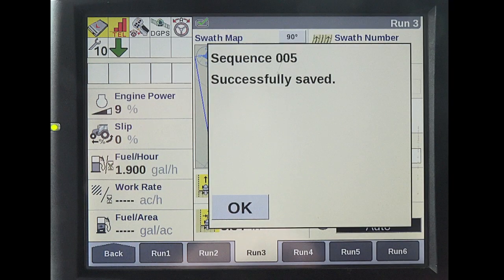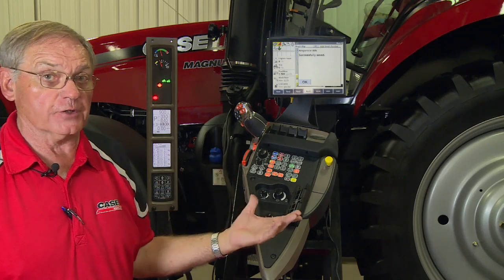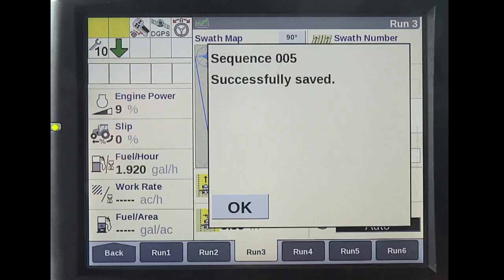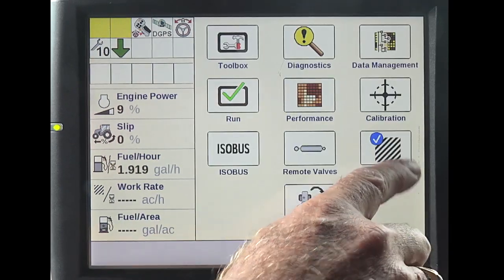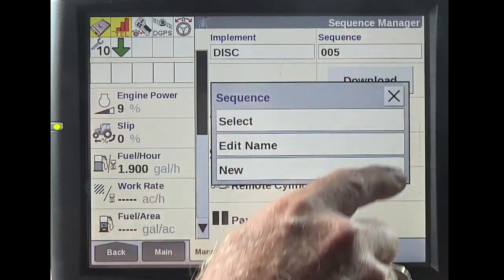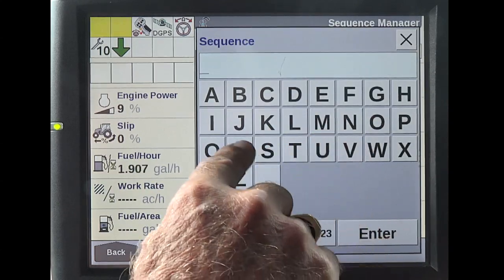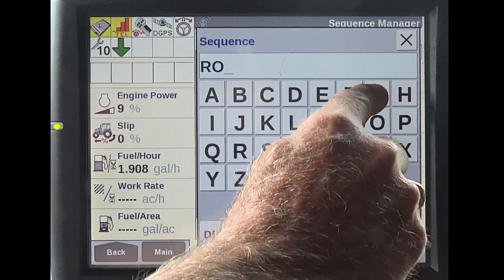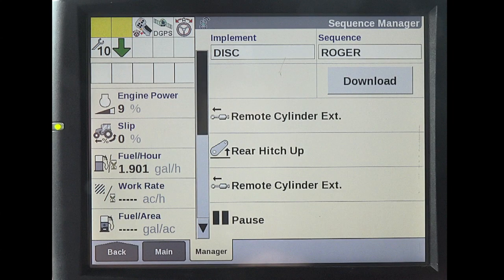Once it's down, I hit the same button and this saves that sequence. That sequence will pop up and it's saved as sequence 005. If you don't have the Pro 700, that's the sequence on the tractor and it's ready to use. If you have a Pro 700, I would suggest you go back, go to end of row, go to sequence five, and edit name. I believe you should call it by the operator's name — I would delete that and call it Roger — then enter. That becomes my sequence for that implement.